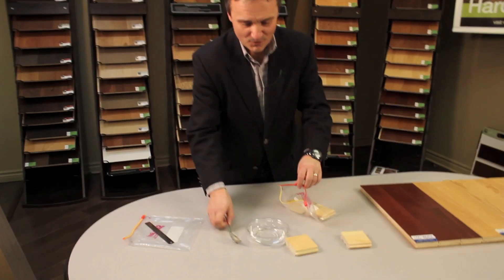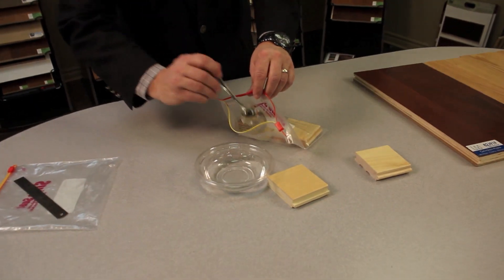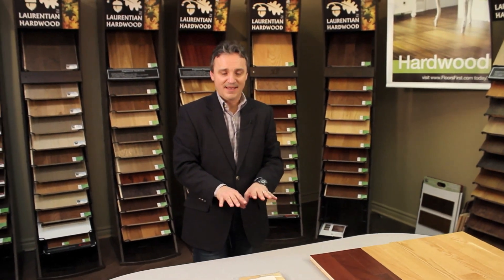Then we're going to add four tablespoons of water. We're going to leave these two pieces in the bag over the weekend and on Monday we'll return and see the results.